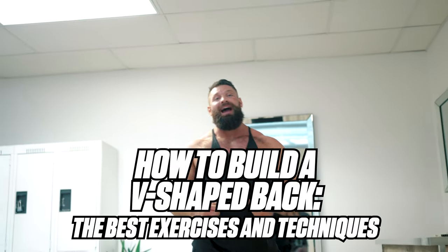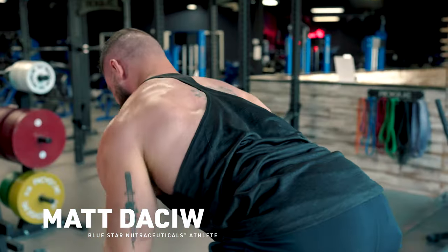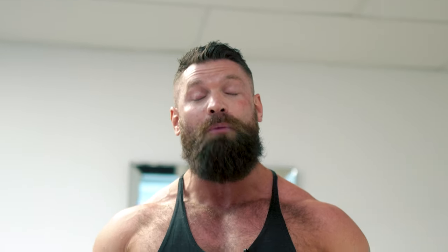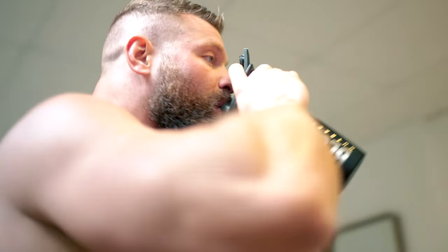How to build a V-shaped back — the best exercises and techniques. What's up guys, I'm Matt Dashua, here at the Blue Star Nutraceuticals Training Facility. Today I'm going to take you through an amazing back workout and teach you tips and techniques to help you build a massive V-shaped back. Pay attention, because there's gonna be a lot of take-home gold — apply it regularly and you'll build that superhero physique.